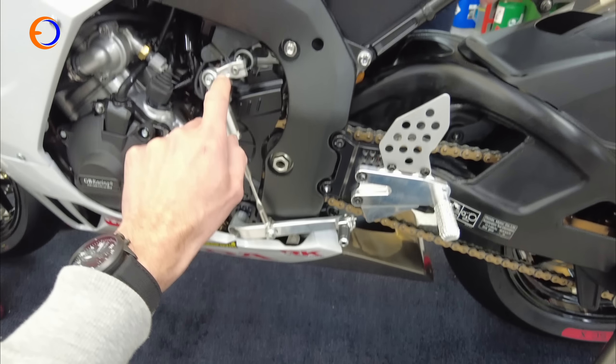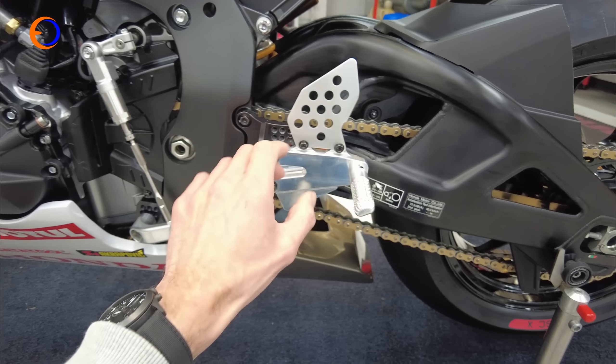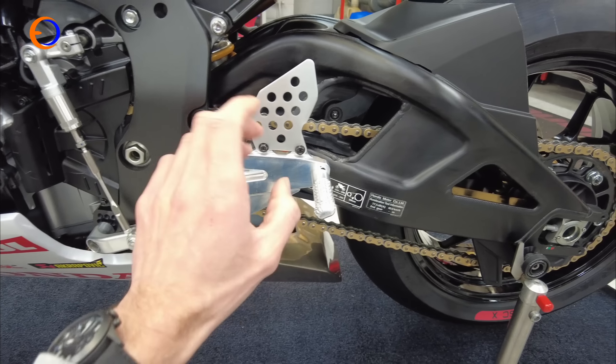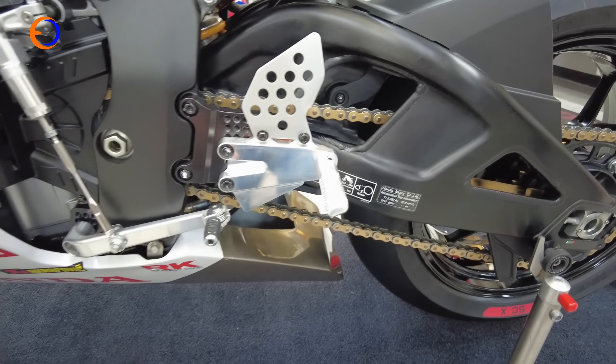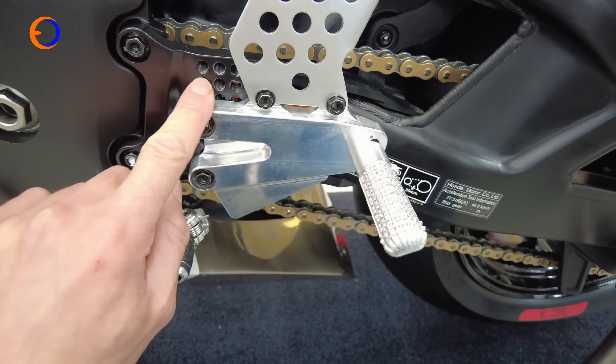Standard switchgear on this side because it still works all the modes, and the dashboard is still standard. There's a standard shifter and blipper, but all this rearset stuff is actually made in-house here at Honda Louth, and it's really quite nice. It looks really simple — there is a backing plate with loads of adjustment on it.